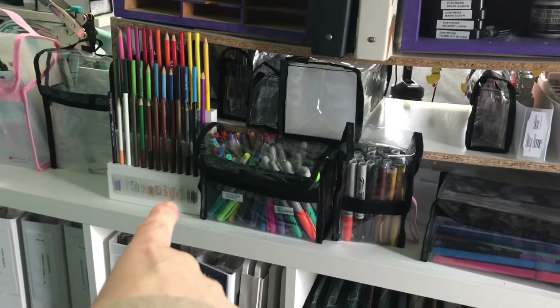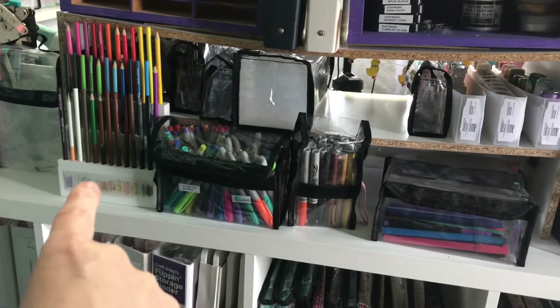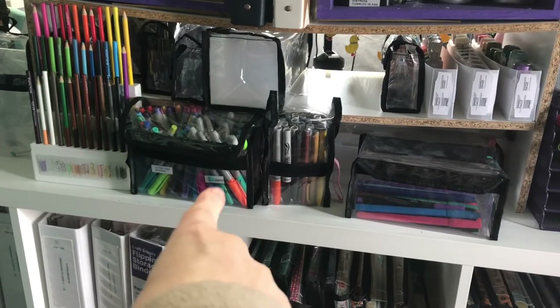I don't think Tiffany sells this anymore. It was called a Pencil Perch. I have a couple of them, but I've only got one in use right now. It holds my colored pencils. This is a Barbara bag with my Sharpies in it.